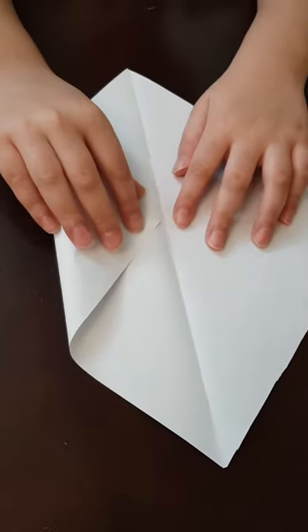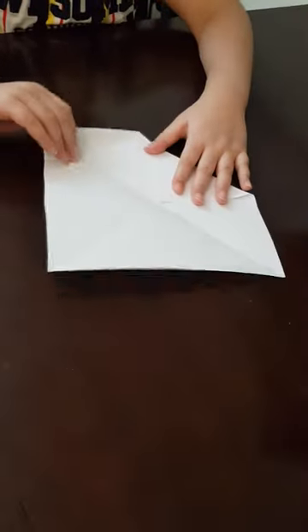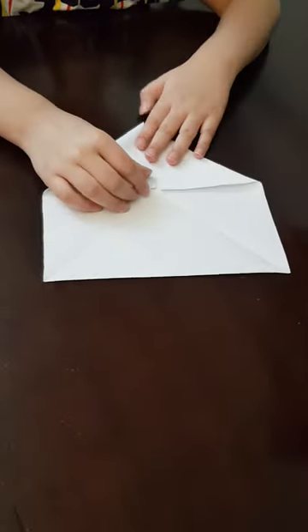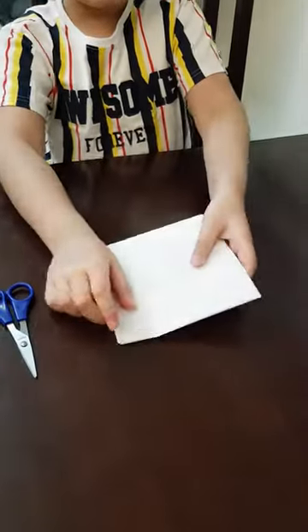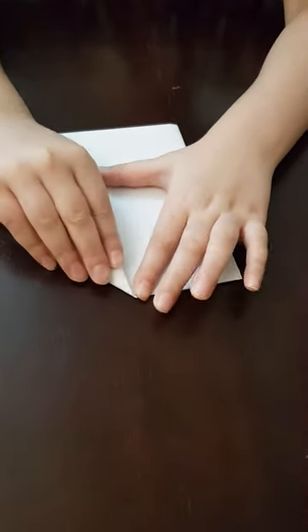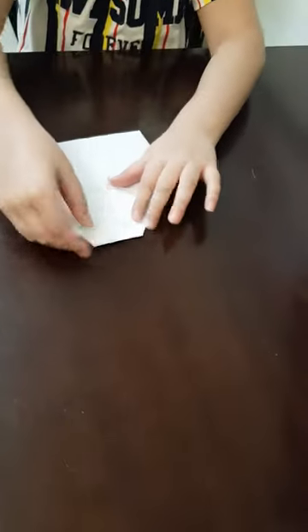And then in the middle, you put the points into the middle — you fold them into the middle. Then you continue it. Then you flip the paper over. You will see again a kind of plus. Then you again — but guys, this is the kind of tricky part which I sometimes make mistakes in.